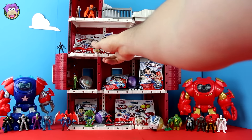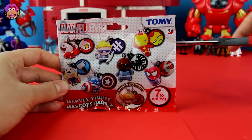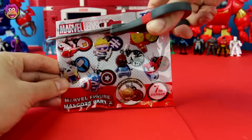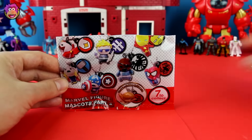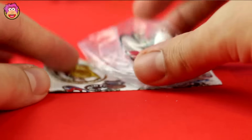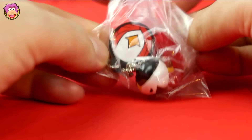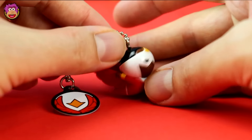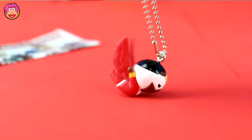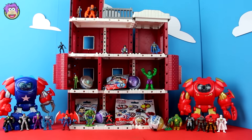First up, a Marvel Figure Mascots toy. There are seven of these to collect. From previous videos, we've found Iron Man and Spider-Man. So who have we got? It's Falcon! This guy is awesome. I love how it looks like he's gliding through the air. We've got a lot to get through, so who do we have next?